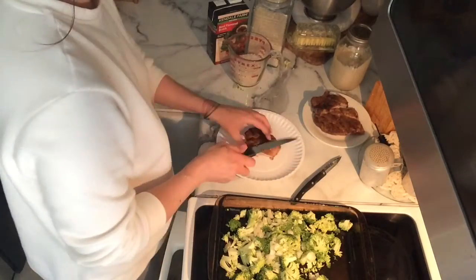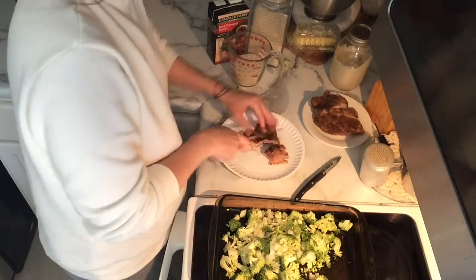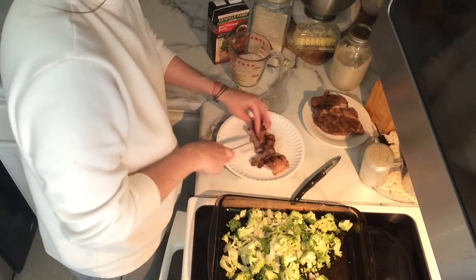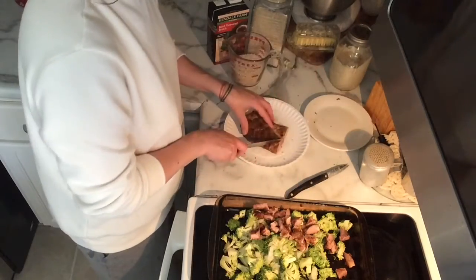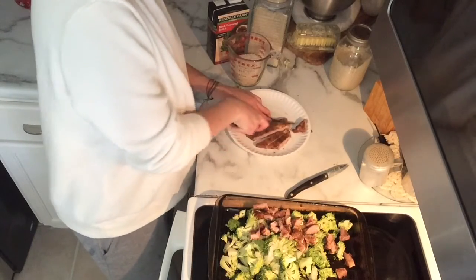I had one half of a leftover pork chop steak and then another two pieces that were leftover from what my kids didn't eat — they had just cut them off — so it equaled another half, basically one full pork chop.